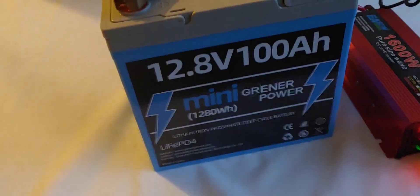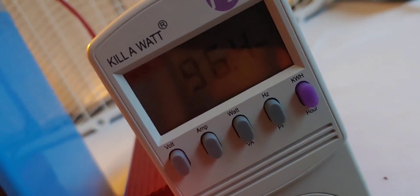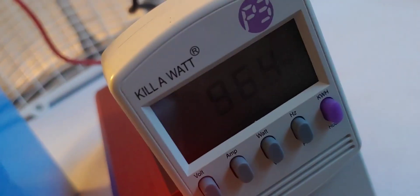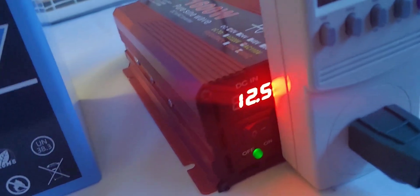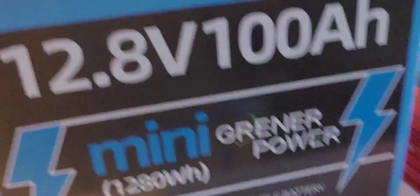All right, we are back checking our Greener Power battery — I'm pretty sure that's how you pronounce it. This should be our check at 10 hours. The wattage is at 96.4, fluctuating between 96 and 100. Let's check our kilowatt timer — it says 10 hours and 8 minutes, and it is still running strong. We're at 12.5 volts. This little Greener battery is doing an excellent job. We'll come back when it stops or at 12 hours to see precisely where we are.